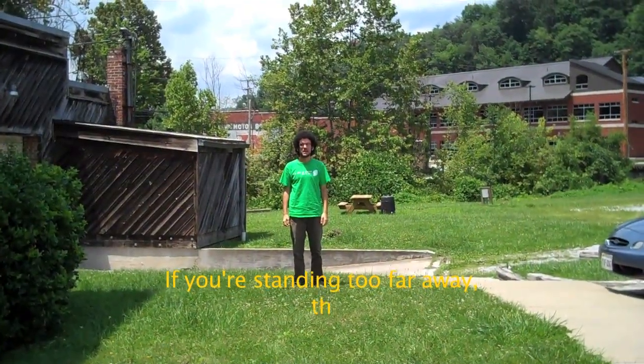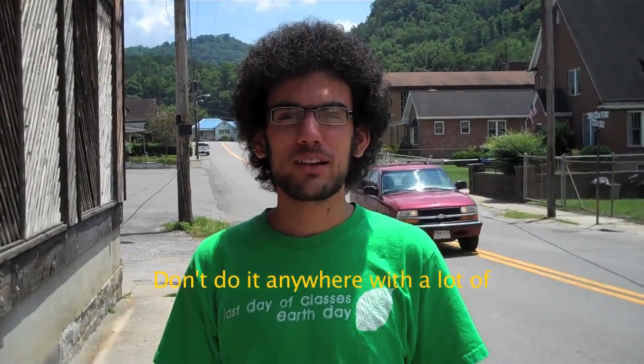If you're standing too far away, they won't be able to hear you. Don't do it anywhere with a lot of background noise and talking. As you're holding the camera, try to keep it steady and pointed at the person's face. But also make sure that you're engaging with the person themselves and don't just be looking at the camera screen. That's the nice thing about the flip cams — because they are so small, they're a lot less intrusive than big cameras. So make sure that you're talking to the person and not letting the camera talk to them.